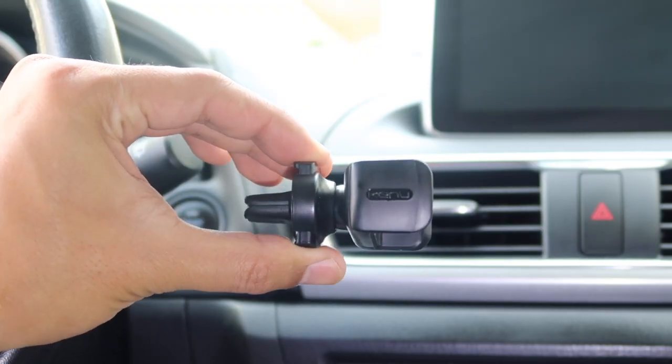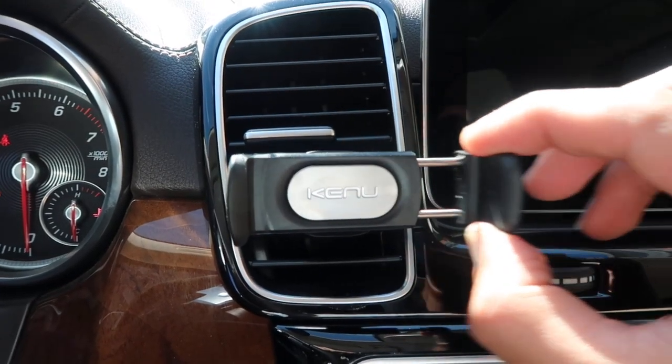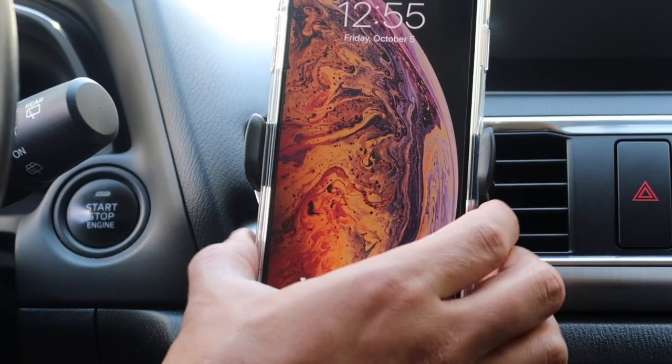Firmly squeeze the two buttons on the vent clip and gently place it all the way onto the vent louver. Make sure that it's all the way on so that it prevents the vent from tilting down. You can use both hands, or when you get comfortable you can try it with one hand.